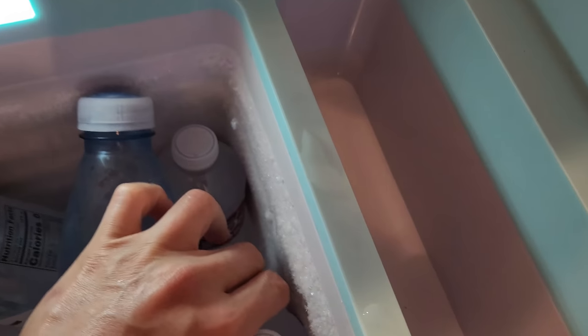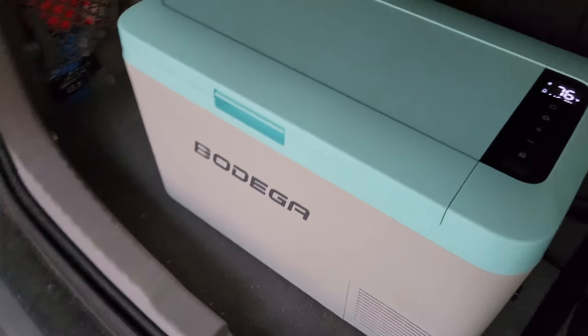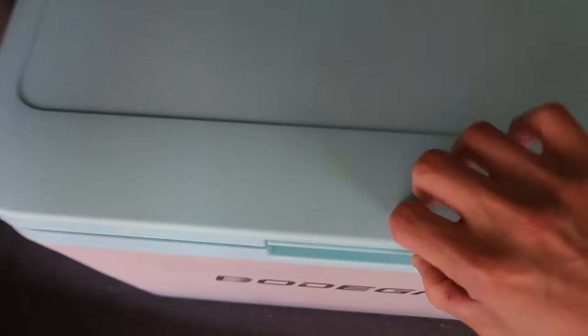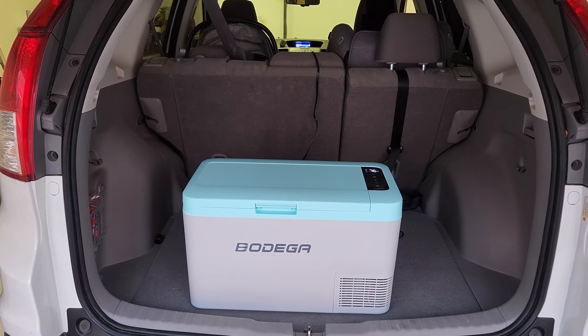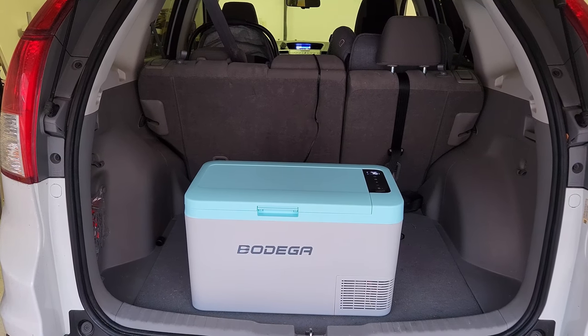This is a great product if you take it out for camping, long distance driving, tailgating, or a barbecue — it can do all those things to keep your food and drinks cool. It comes with two separate cords. You can use it inside your home with a regular electric outlet, or plug into the cigarette lighter outlet in your car. We have an SUV at home, and the cable is long enough to go all the way to the back of the trunk. A lot of newer cars or trucks also have a cigarette lighter outlet in the trunk, so you can store this Bodega in your trunk with no issues.